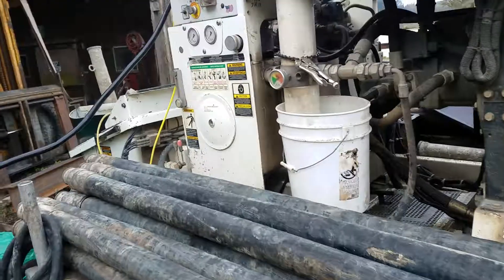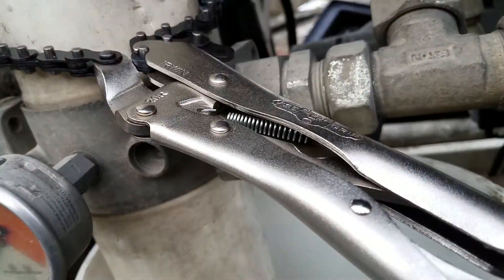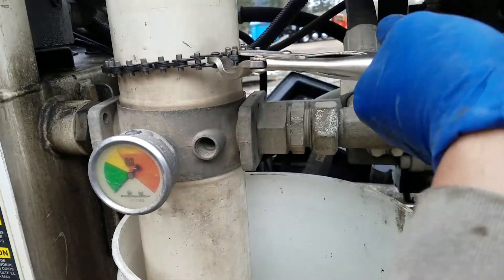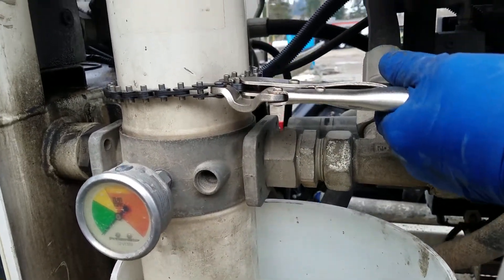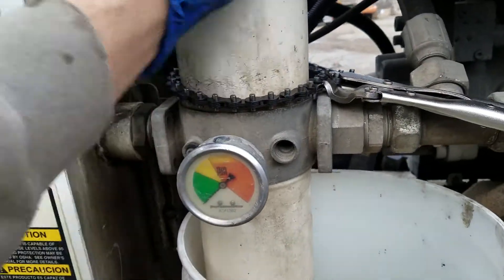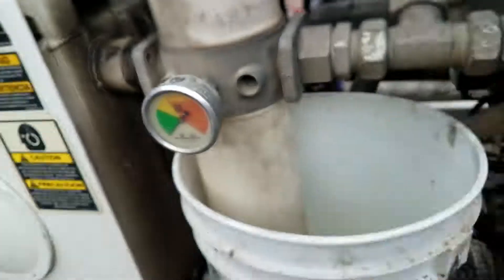Change the hydraulic filters and fluids using an Irwin nine-inch chain wrench. Put it on there, turn, lock, give it a spin — it's loose. Have a bucket below to catch your fluid.